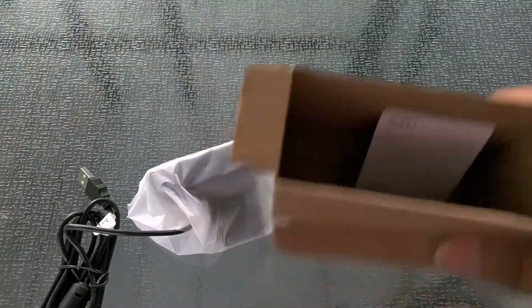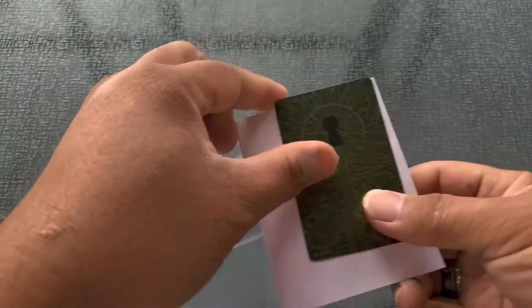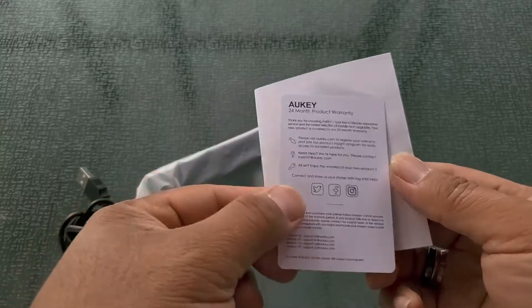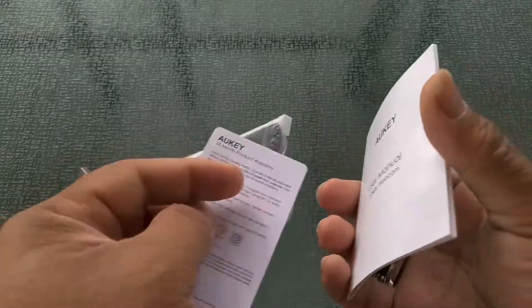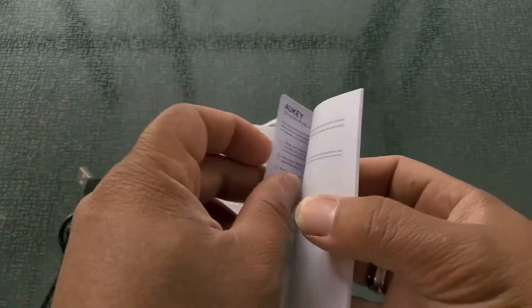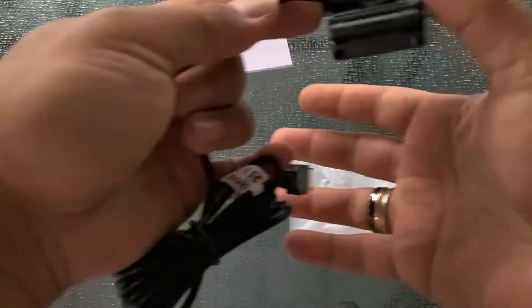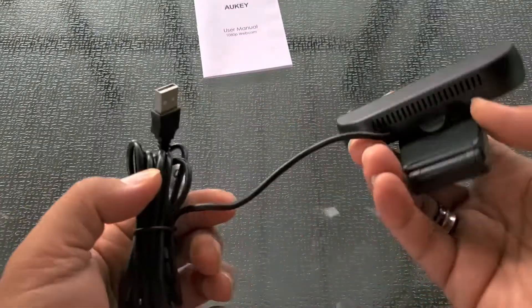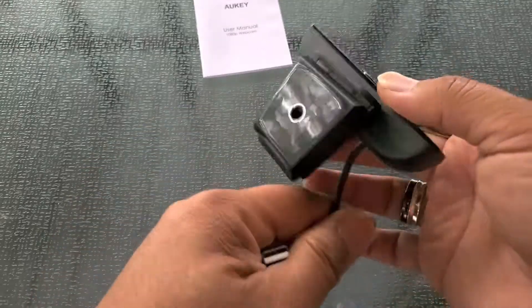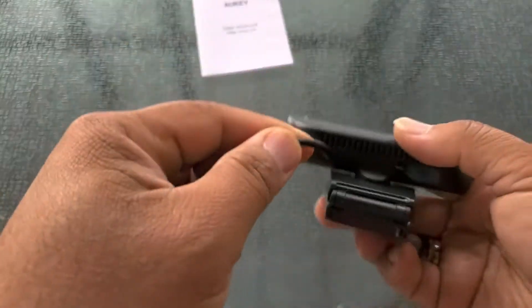Nothing else in the box. There is something unique to Aukey — they like to send you a little card. And there is a 24-month warranty, which you don't see a lot — that's two years. The camera is class compliant, meaning there is no need to install any drivers. It's a typical USB connection and the cable is non-detachable.